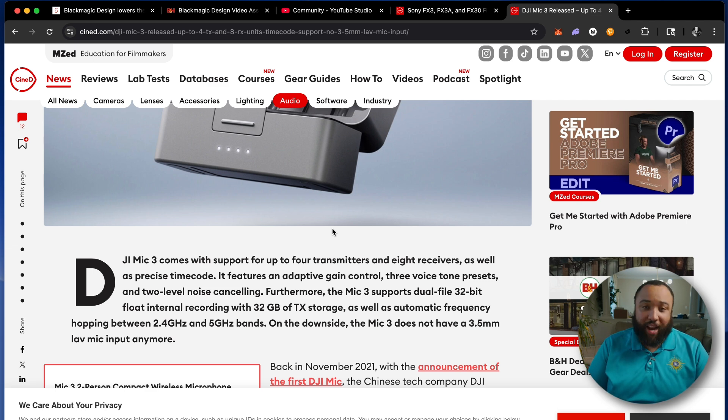The first thing I have to say is I'm glad they finally updated the storage, because that was one of the things I held the Rode Wireless Pro over the DJI mics. There were several things I felt the Wireless Pro was better at. The main thing for me is audio quality — I know how popular the DJI mics are, but I was personally never a fan of the audio quality coming out of them, even in 32-bit float.